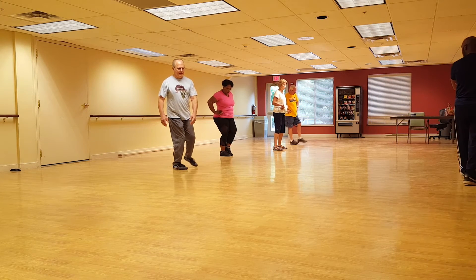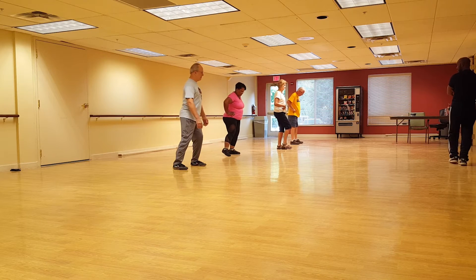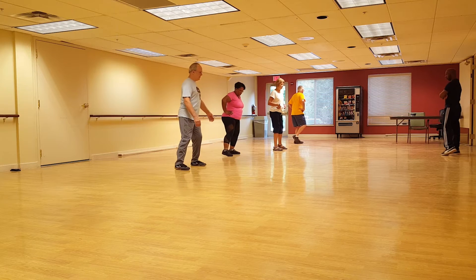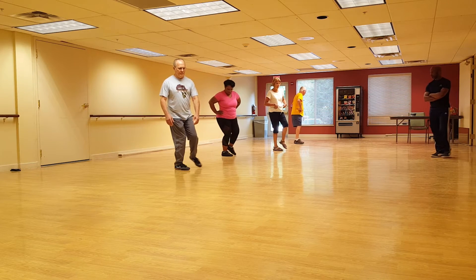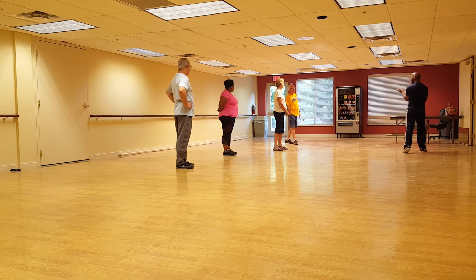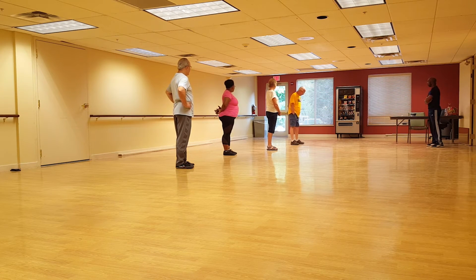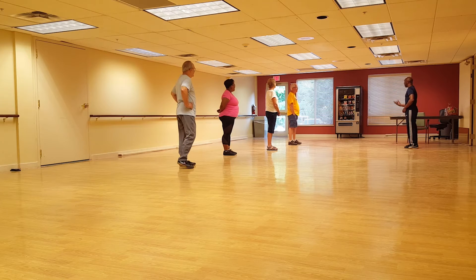Do a couple more from where you are, then relax. Okay, relax. Another session — any different? What did you sense for yourself? I had to watch my feet. Okay, because it is hard to know where it is, right?